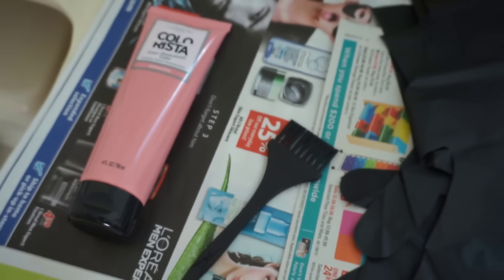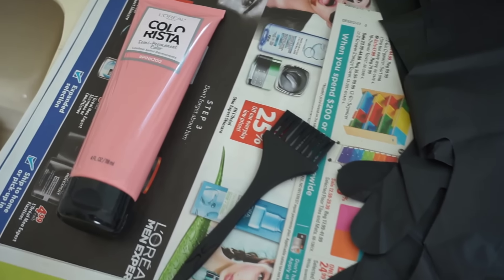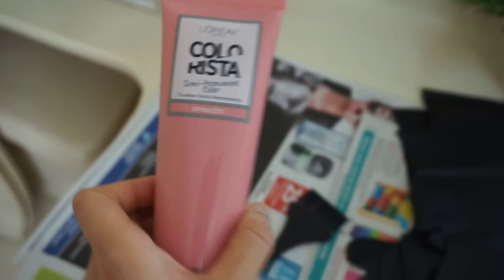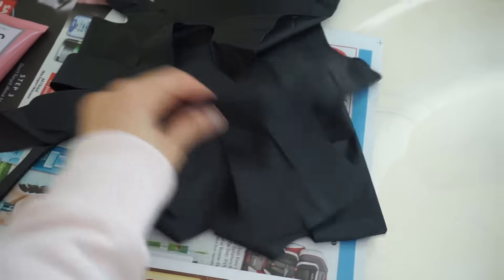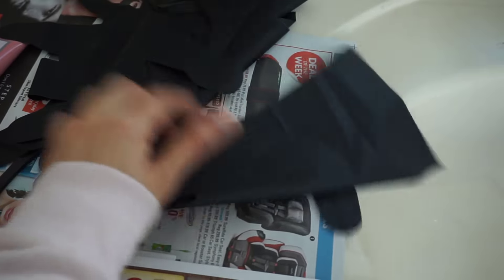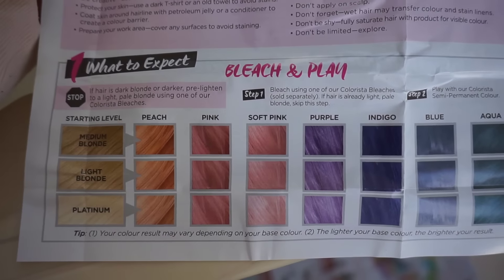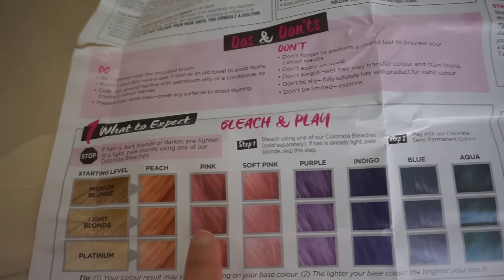I'm filming in my restroom and I've put newspapers all over the counter to prevent staining. In the box there's a tube — this color is called Hexpaint 200 — and it comes with a brush. I don't know why they gave me so many gloves, but I'll use them or save them for the next dye job. It also comes with an instruction sheet, do's and don'ts. These are the colors available: peach pink, soft pink, purple — but I chose pink.